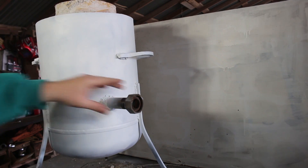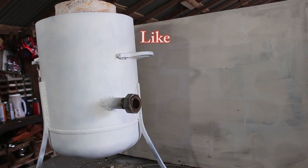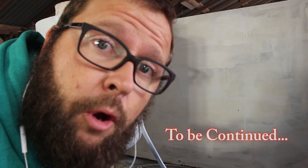After letting the plaster sit for a couple of days, I went ahead and put this union on here. I'm going to go ahead and fit it all together and see if I can get it to work — well, it helps if I actually had the propane bottle here.